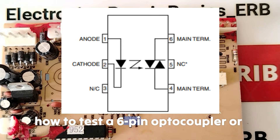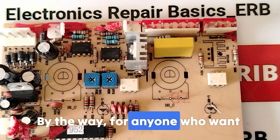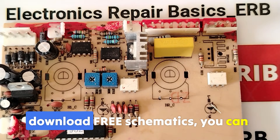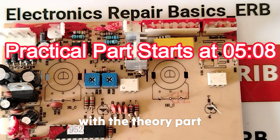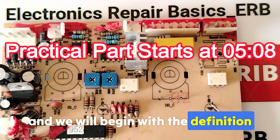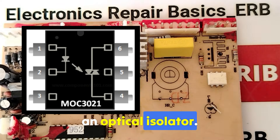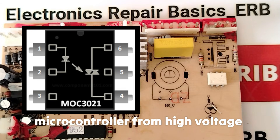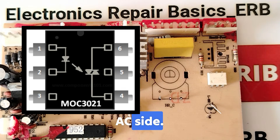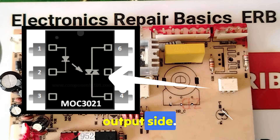Welcome to episode number 33 where I'm going to teach you in detail how to test a six-pin optocoupler or opto-isolator with a multimeter. The six-pin optocoupler, also called an optical isolator, isolates the low-voltage control circuit — like from an Arduino or microcontroller — from the high-voltage AC side. Inside an optocoupler we find an infrared LED on the input side and a photo-triac detector on the output side.